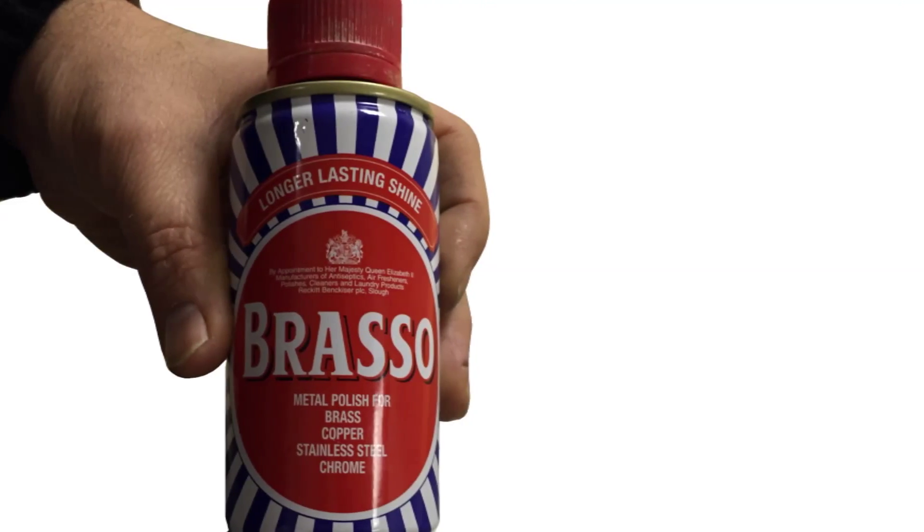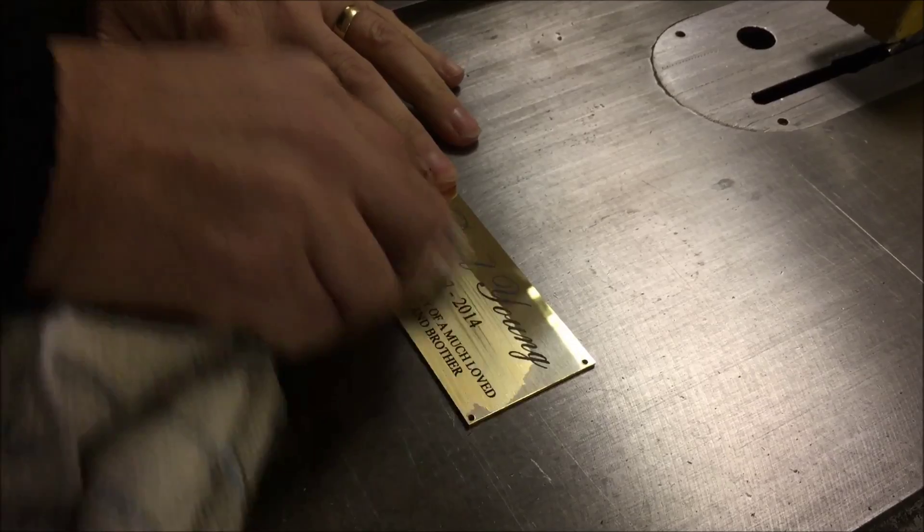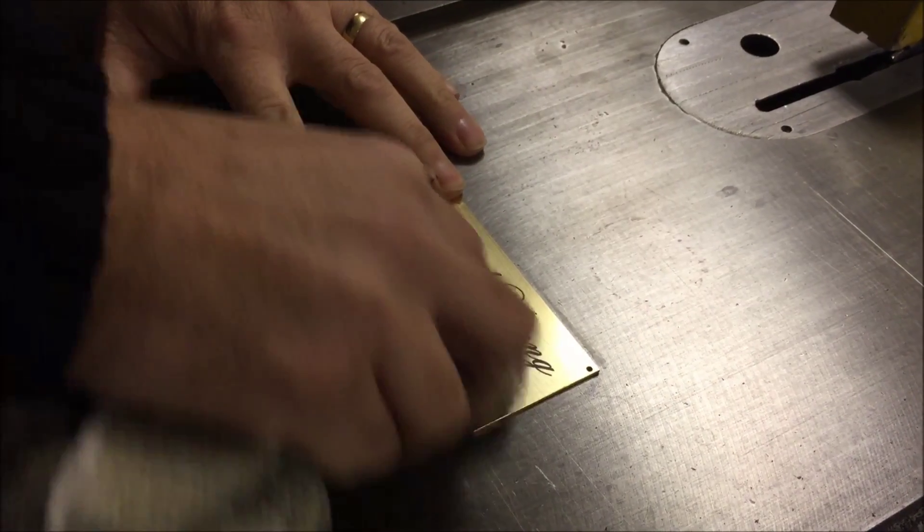Now we will wipe over the brass plate using metal polish. This is to test that the black laser mark text does not wipe off. As you can see, the text remains marked onto the brass plate.